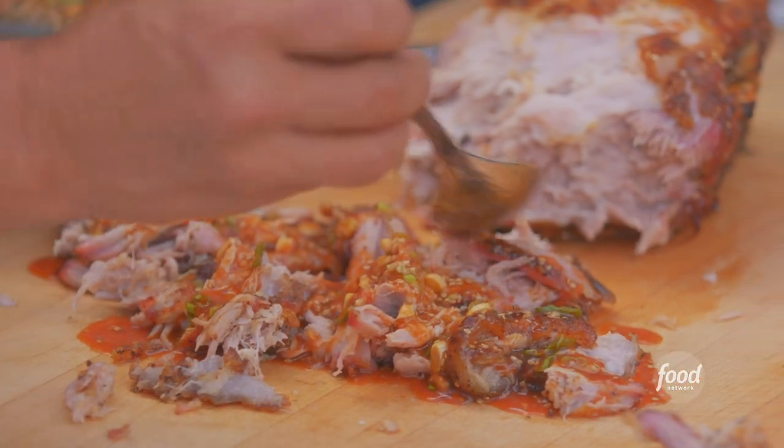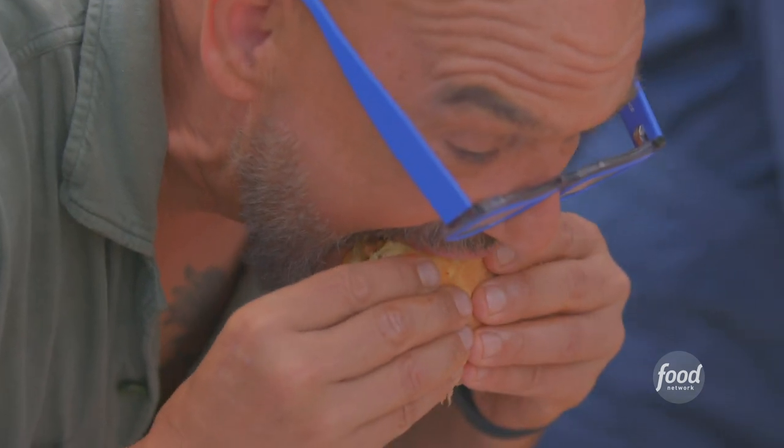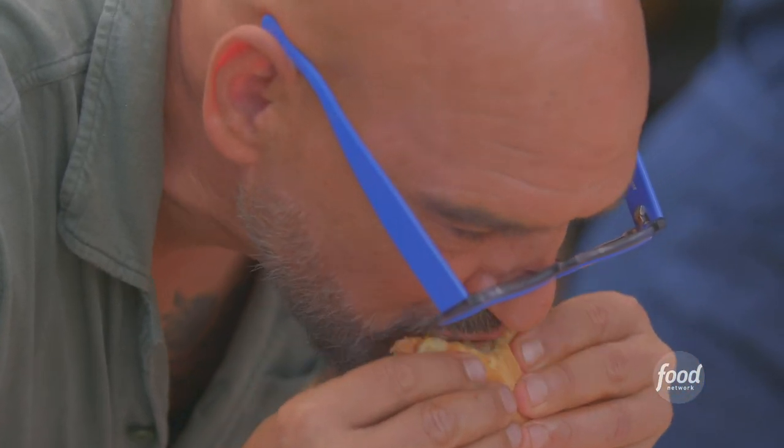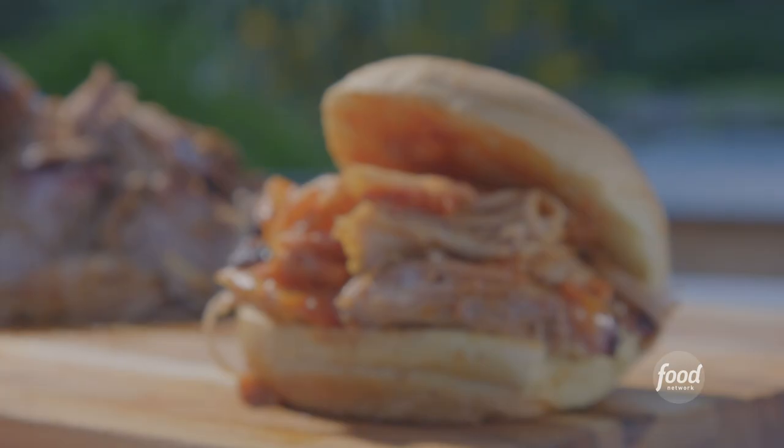Put the bun right there. Wow — the gentle smoke of that pork butt, the sweet stickiness and that deep flavor of the barbecue glazed sauce we made.